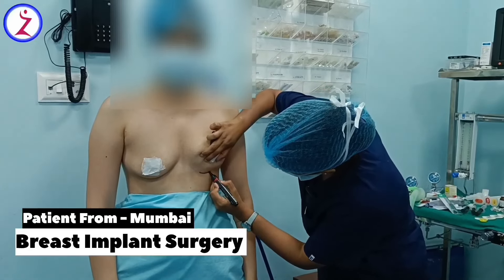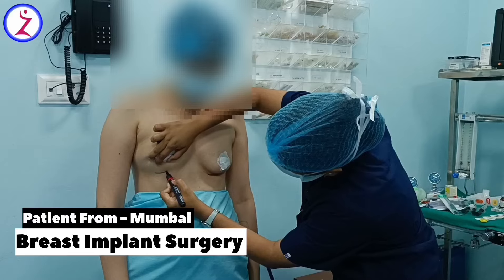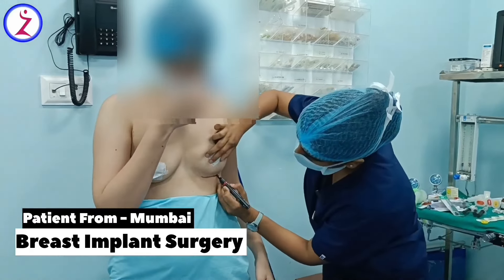Hello friends. As you can see in this video, this is our 28-year-old patient who came to Mumbai just because of her small breasts and has had breast implant surgery.